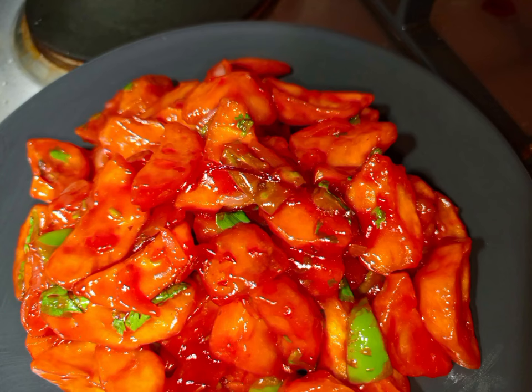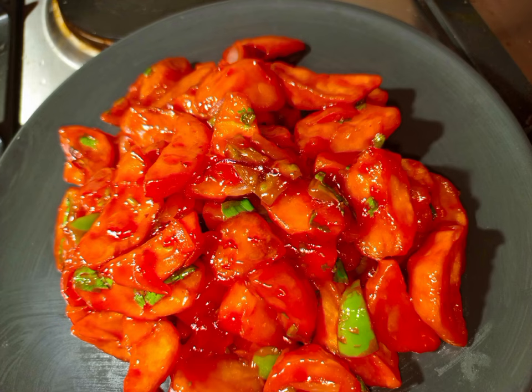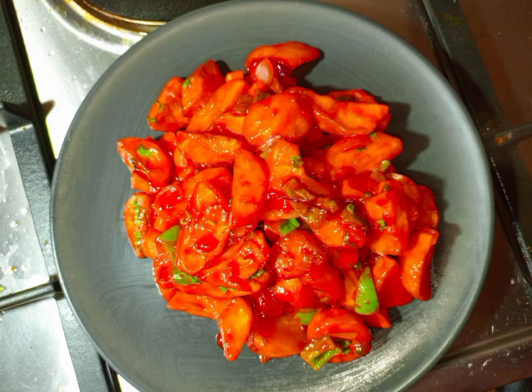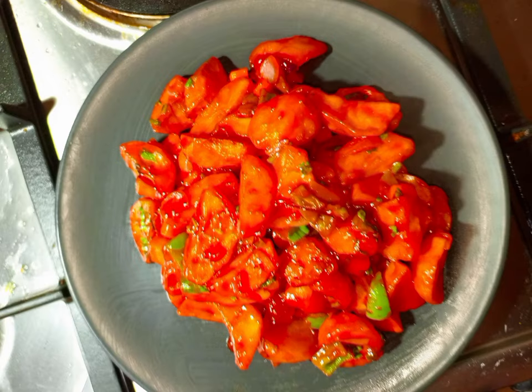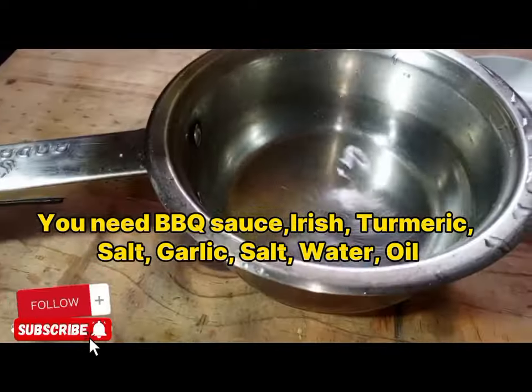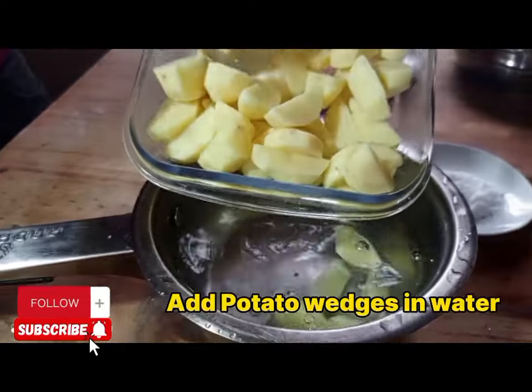You can also buy the barbecue sauce from the supermarket. Remember, this is Chef Joshio Msississi. I'm going to request every new viewer: please subscribe to my YouTube channel, place the notification bell, and don't forget to share with your friends so that we can help the country together.